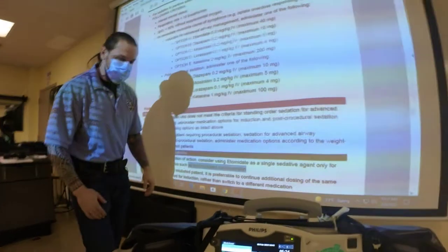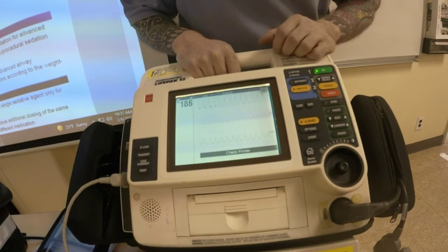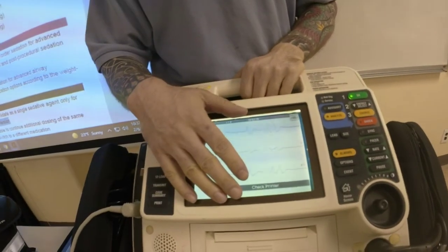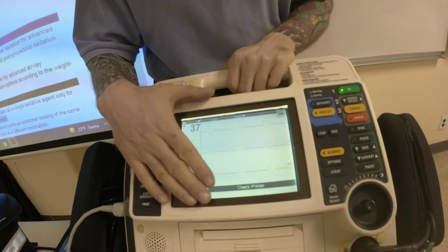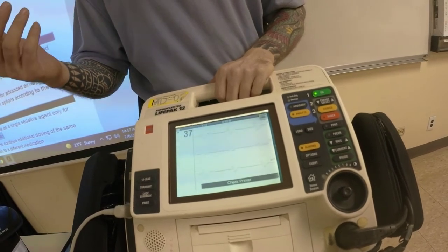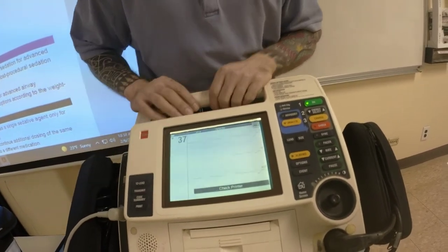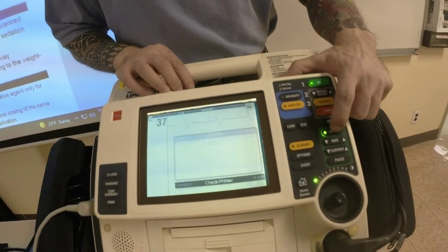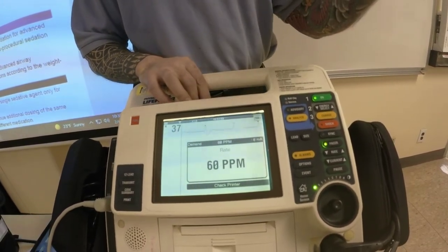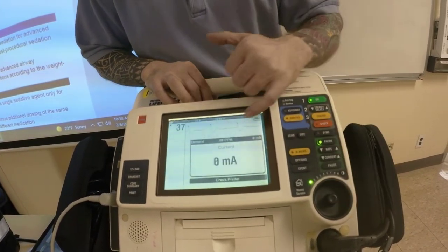The next thing to show you on this monitor is transcutaneous pacing. Let me put a different rhythm — a heart block. We pace rhythms that are slow, cardiovert rhythms that are fast. Heart rate shows 37 — this is a third degree heart block. First, give atropine one milligram; it's probably not going to work, but follow your protocols. Establish IV access, give your medicine. If it doesn't work, go to pacing. Engage the pacer button, select the heart rate 20 to 30 beats above the inherent heart rate — so if the heart rate is 40, go to 60 to 70. Then push the wheel and milliamps come up.